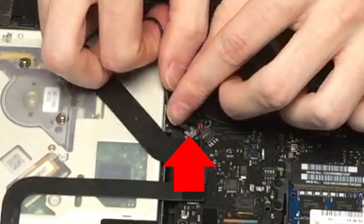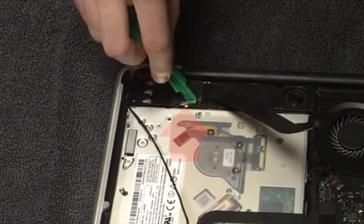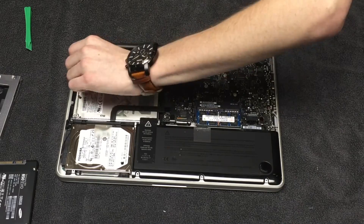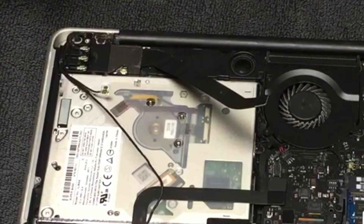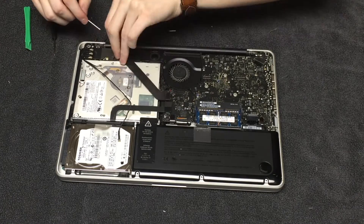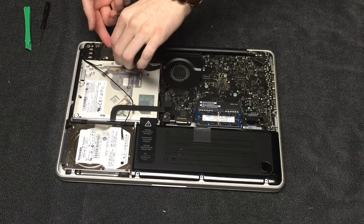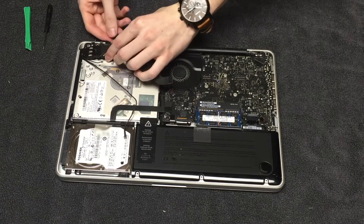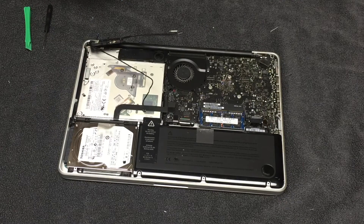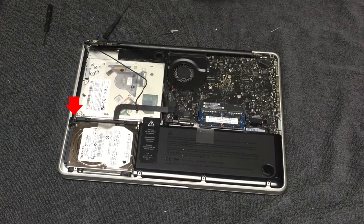And finally, go ahead and disconnect the camera cable by pulling it parallel to the logic board. Next, use the tip of your spudger to go ahead and pry loose the antenna connector. Finally, you will need to use a Phillips screwdriver to unscrew the screws located here, here, here, here, and here. I would now recommend that you move the airport Bluetooth and subwoofer assembly away from the optical drive just so that you can make sure it will clear it when you lift the optical drive out. And before you lift the optical bay out, go ahead and disconnect the right speaker/subwoofer connector. You will also want to unscrew the three screws located here, here, and here.